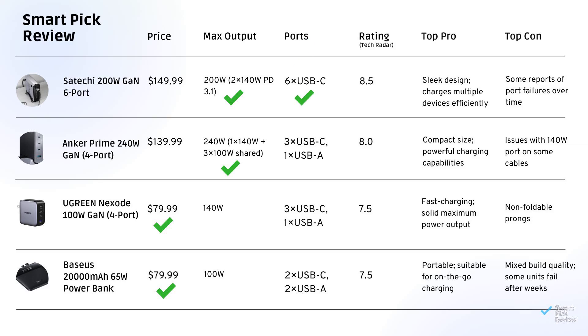Satechi's six ports beats everyone. For Tech Radar ratings, Basias and Ugreen tie at 7.5, and Anker comes in second at 8. The biggest surprise? Satechi wins with a rating of 8.5, offering the best balance of portability, multi-port charging, and high watt output.